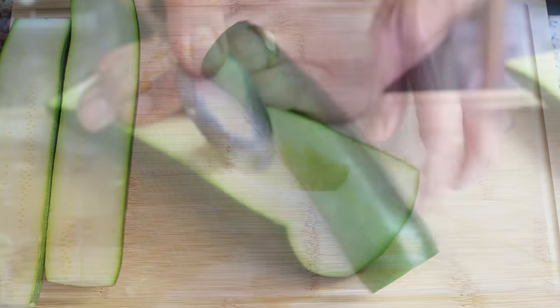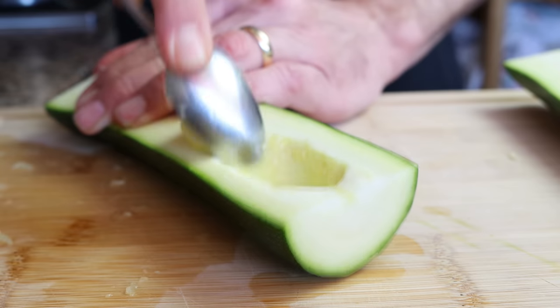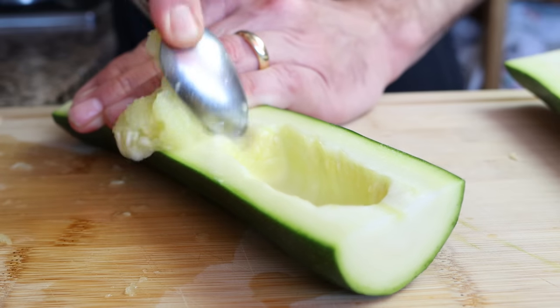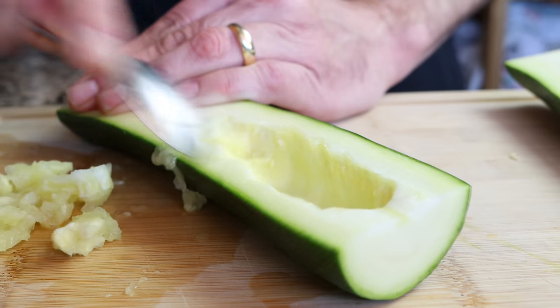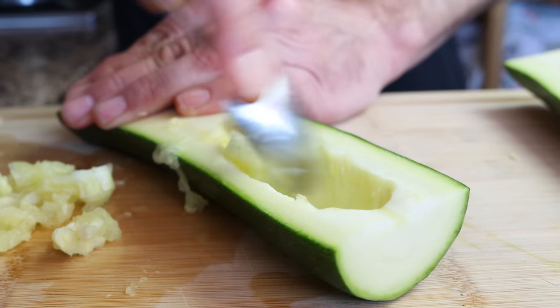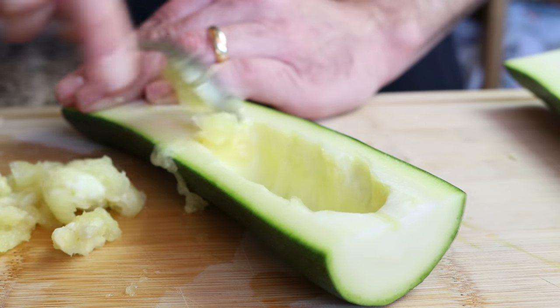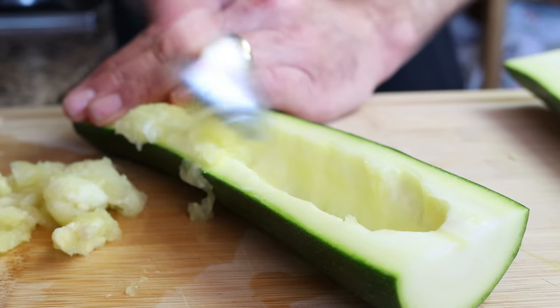Using a spoon, I'm going to start removing the pulp from the pieces of zucchini. You want to leave about a half-inch border at each end — once again, one and a quarter centimeters. Try to remove as much of the pulp as possible without breaking the skin at the bottom, so we can fill those zucchinis with as much tomato sauce as possible.